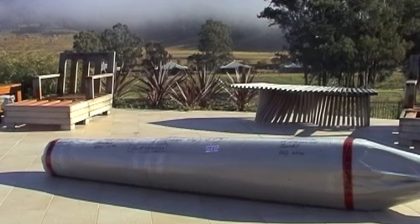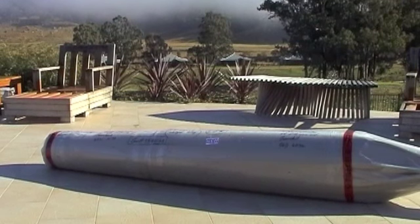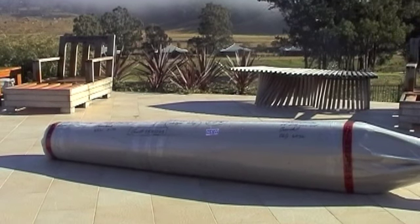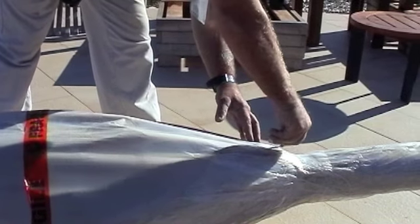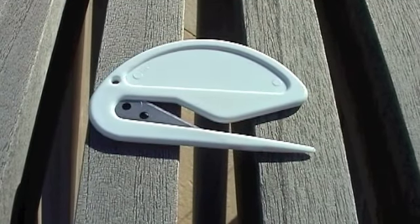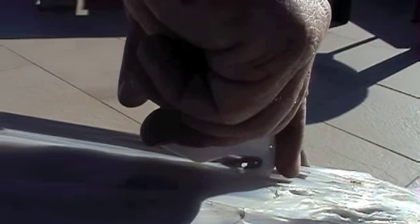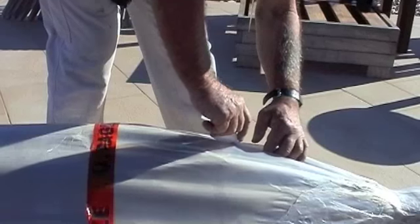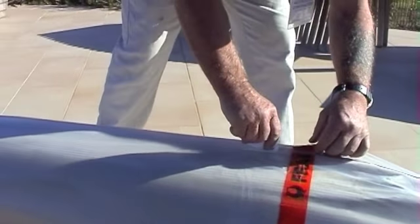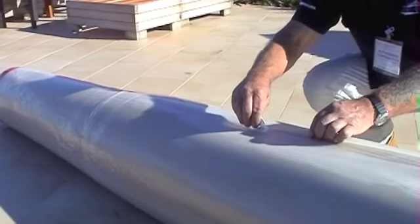Stage 1 of installing your Italian Piazza commercial umbrella is to open the packaging. The packaging has been done at the factory and great care should be taken in opening the umbrella. Begin at the bottom using a sharp knife — a safety knife or a Stanley knife is adequate. Begin by opening the plastic outer liner and cut carefully along the length of the umbrella. Take great care to avoid the fabric beneath the plastic and the cardboard.